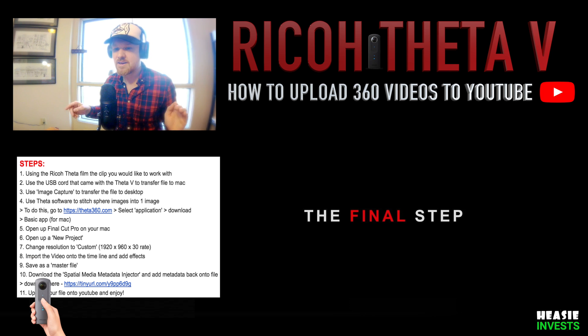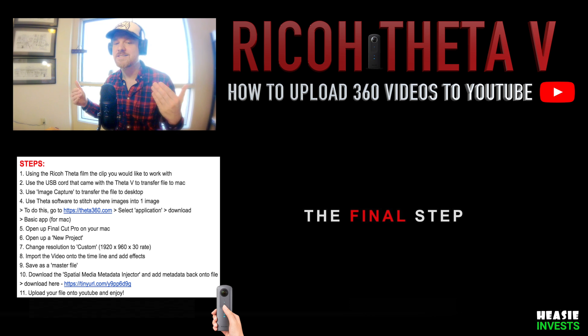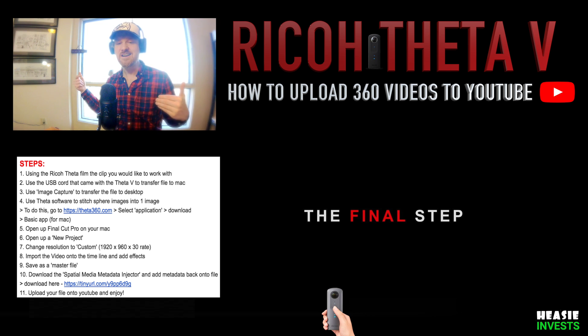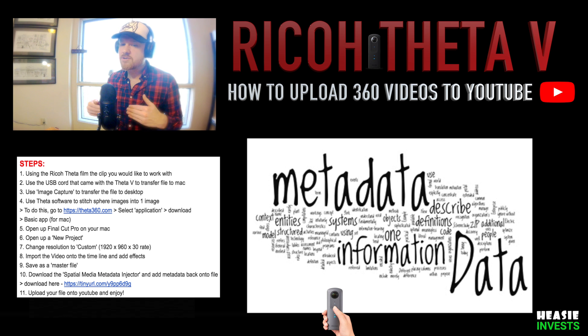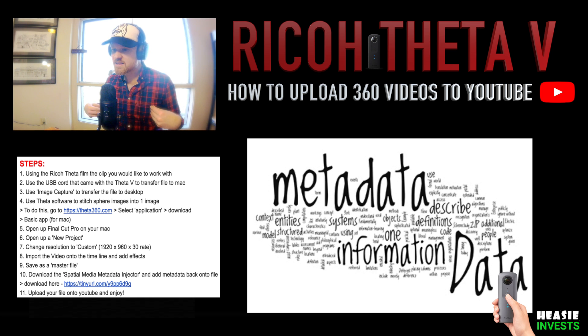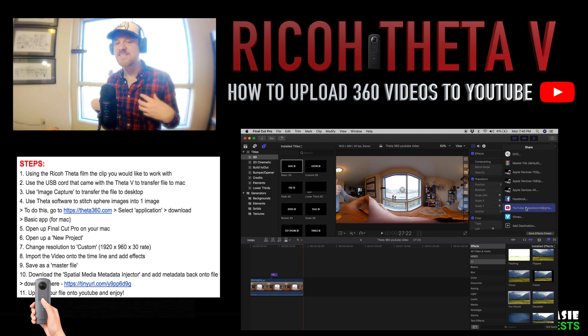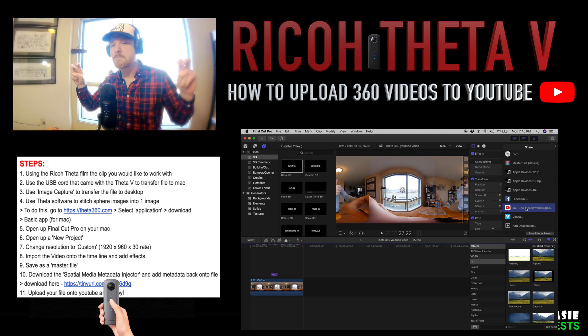Now we are done editing — you have one final step. Without this last step, if you were to upload to YouTube right now, it would still not display in 360. That's because when we moved our video into our editing software, the metadata that was attached to our video was stripped clean. If we were to upload it now, YouTube would not know that we want this video displayed in 360 form. In Final Cut, go ahead and save your work as a master file.